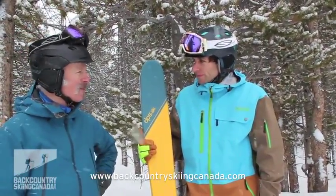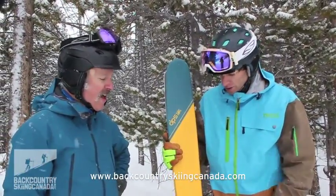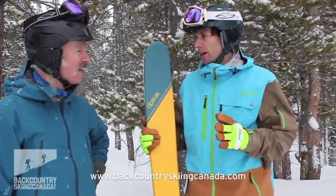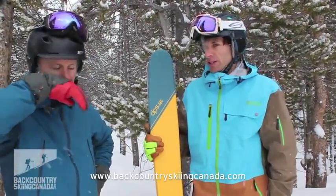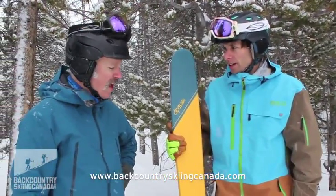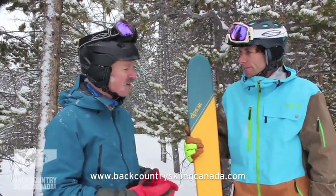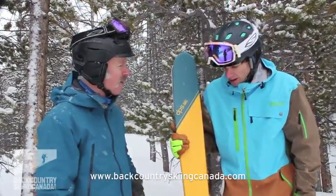I've skied on the Pier 3s before and these are noticeably lighter. There are a lot of backcountry skis out there, and this really goes after a focus on the up, but there are a lot of backcountry skis that maybe are a little soft on the down. We wanted to address really downhill performance. And what is it about the construction in particular that makes it feel like a more substantial ski than some carbon fiber skis out there?